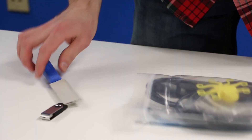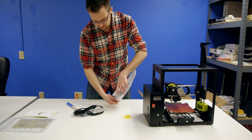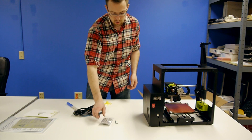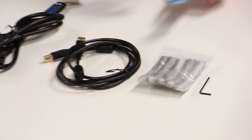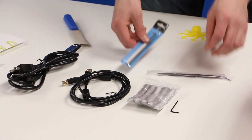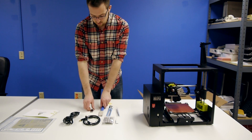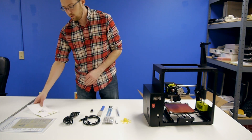If anyone has had a Lulzbot TAZ 4, there are a lot of very similar things in here. There is a plastic bag, small allen key, some replacement fabric strips which is what is used for self-cleaning the nozzle, USB cable, power cable, a tweezers, a small metal brush, and a small dental pick. There's also an oyster knife for removing prints from the build plate, a USB stick, and a test print that was printed on the machine before Lulzbot sent it out.